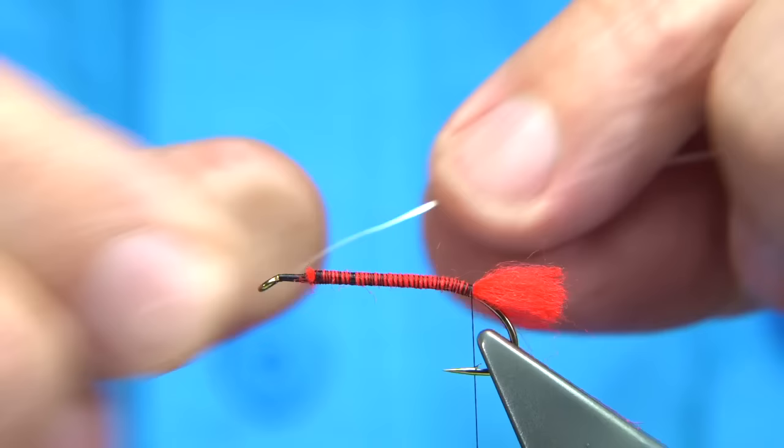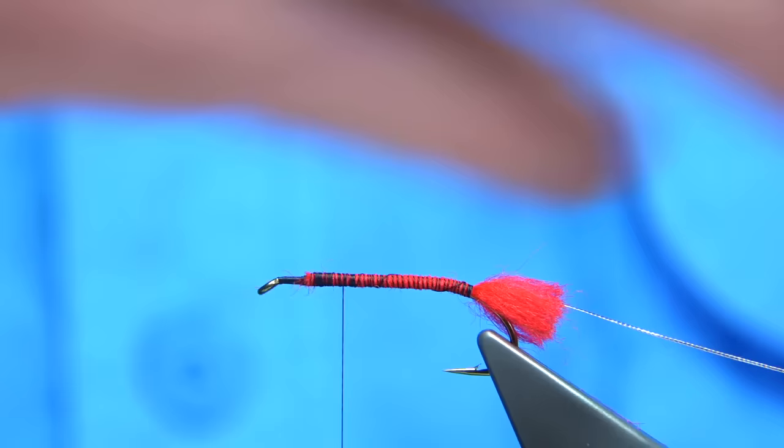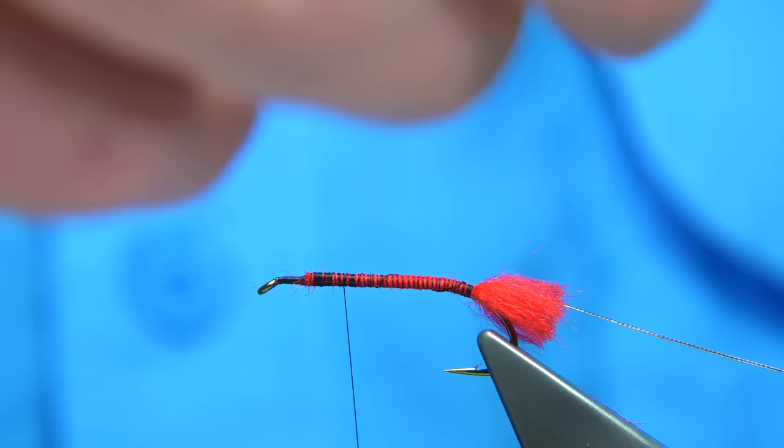The rib of the fly is going to use a small oval silver tinsel — you can use a flat tinsel if you want. I'm just going to pull it into the body, but I'm going to take the thread back up and back down. I know it looks like a bit of waste, but we'll sort it out on the way back down.